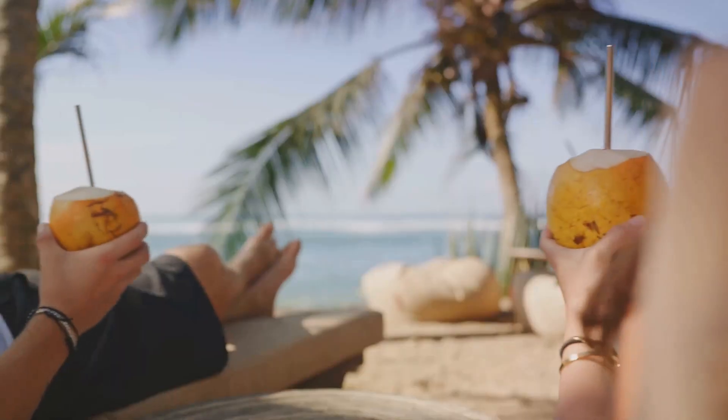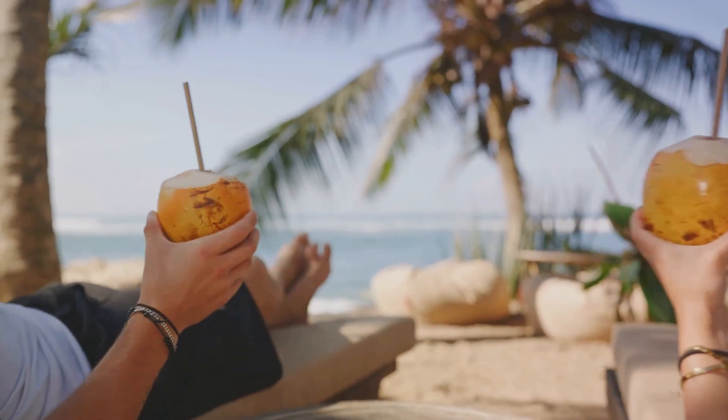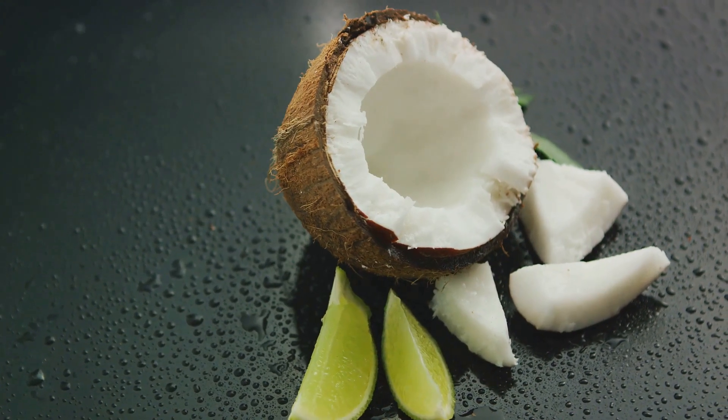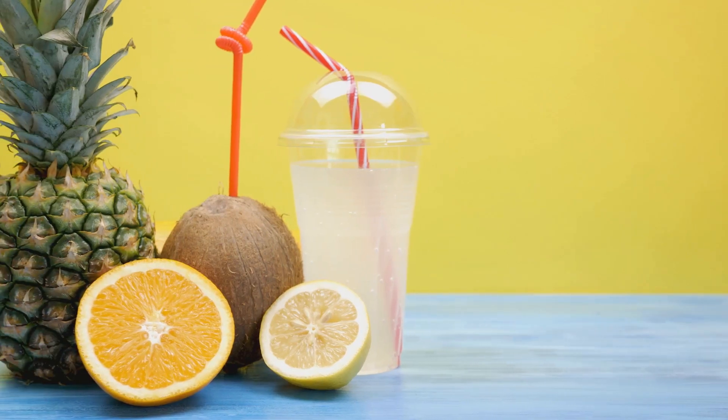Thanks for joining me today. If you enjoyed this coconut lime hydrating drink, give us a thumbs up and subscribe for more refreshing recipes. Share your own versions in the comments below or tag us on social media. Until next time, stay healthy and hydrated.